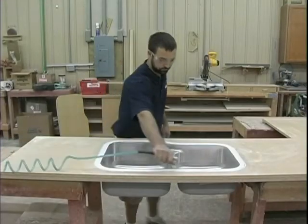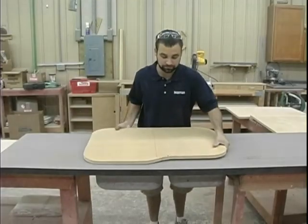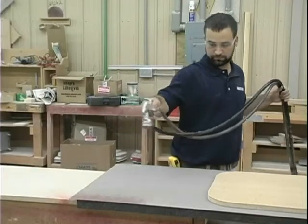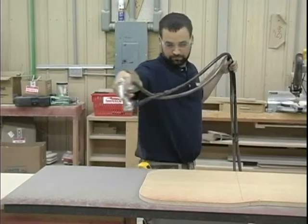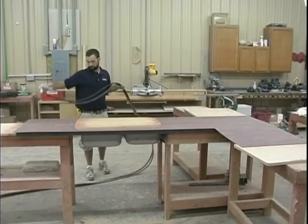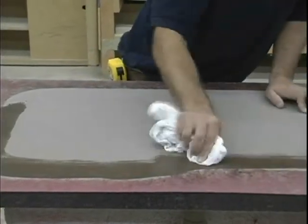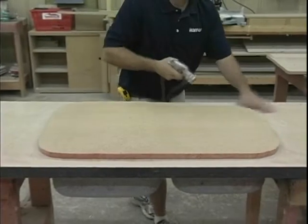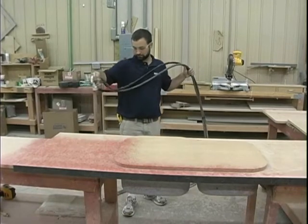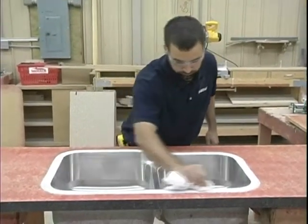After sanding, clean the sink and the countertop with compressed air. Use the sink cut out to cover the marked area on the back of the laminate and apply contact adhesive to the back of the laminate. Clean the back of the laminate where the sink will attach with denatured alcohol and a clean white rag. Use the sink cut out to cover the sink, apply contact adhesive to the particle board substrate, then clean the sink rim with denatured alcohol and a clean white rag.